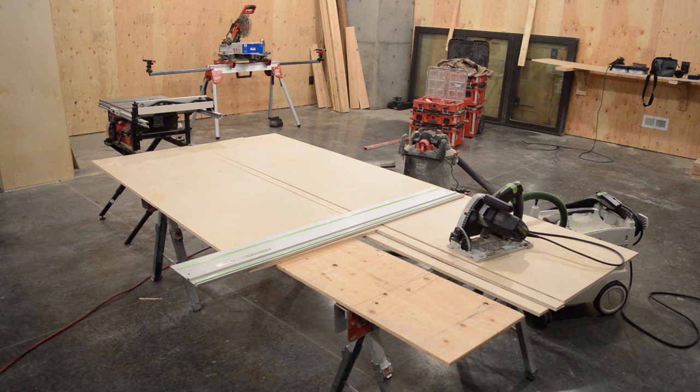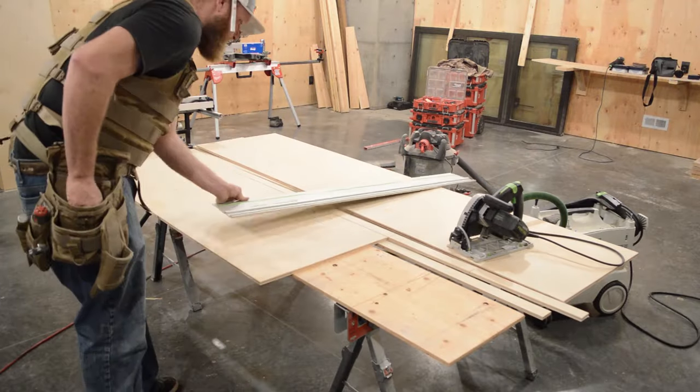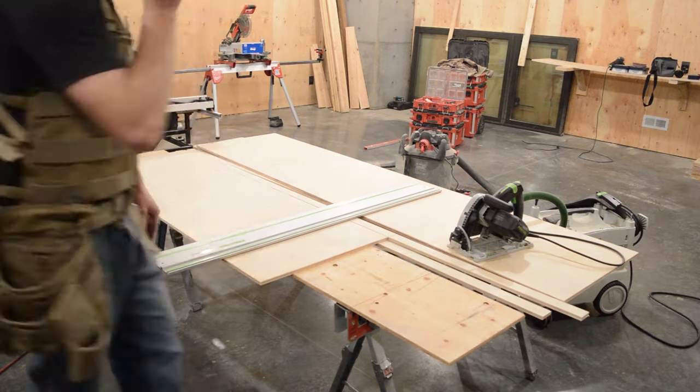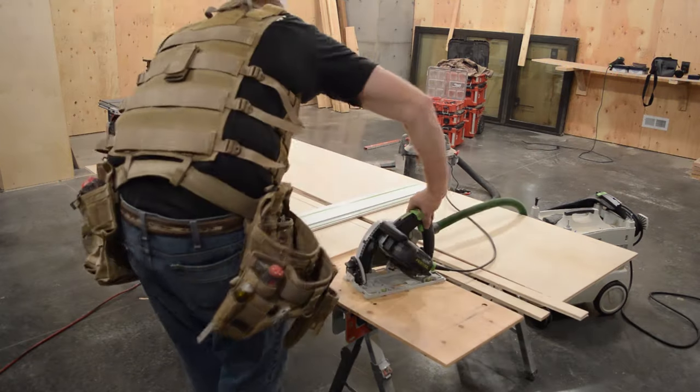Here I'm breaking down my 23 inch pieces I've ripped into individual sides for the box. Remember to mark carefully — we don't want to waste any more wood than we need to.